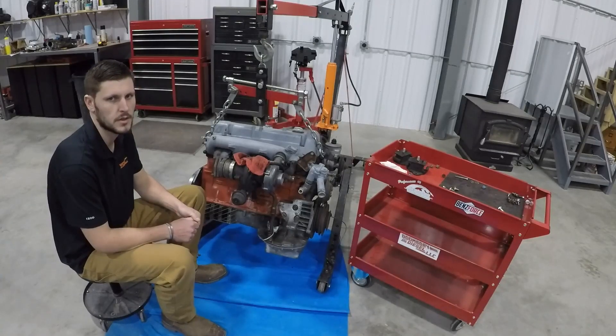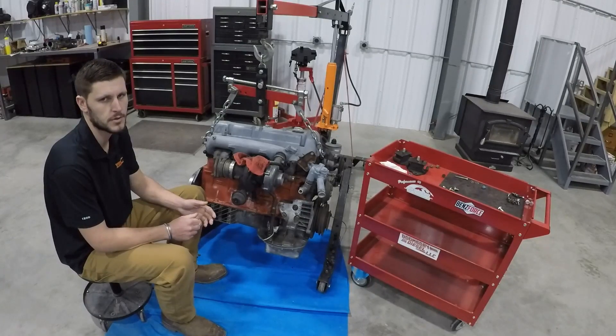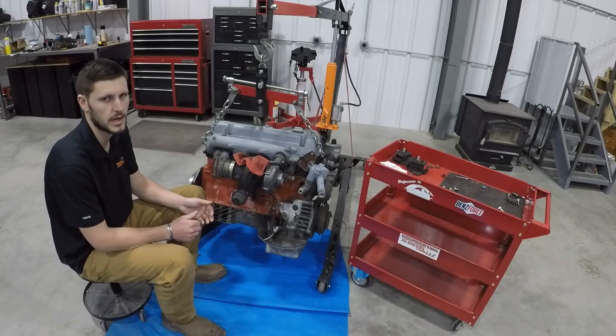Hey there, Swappers. In this episode of the OM617 Conversion Series, I'm going to be going over how to remove the alternator bracket that comes on the OM617 and install our AC adapter bracket.